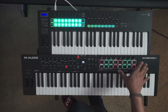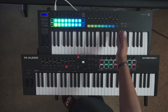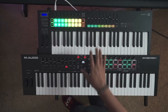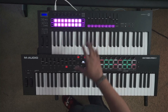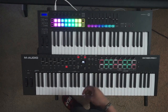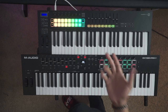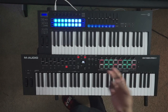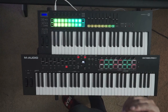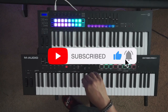My overall pick between the two would be the M-Audio. That said, I always tell people: if you're an Ableton user and that's all you use, get the Novation Launchkey — it's just better suited and set up for Ableton. I hope this video helped give you some insight into both of these boards and helps you make a decision. Hit the like button, share, drop a comment below letting me know which one is your favorite. Subscribe, turn on notifications, hit the bell — I'll talk to you guys on the next one.